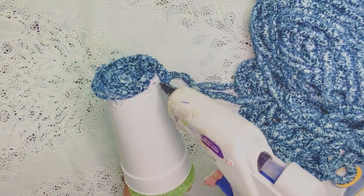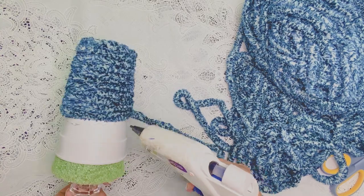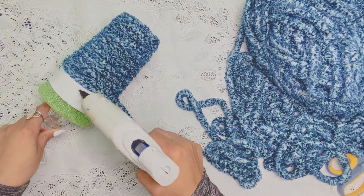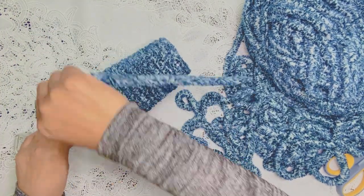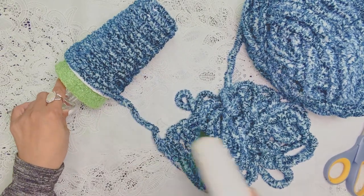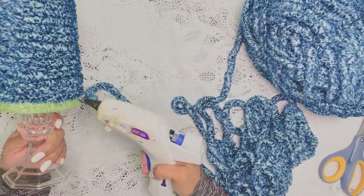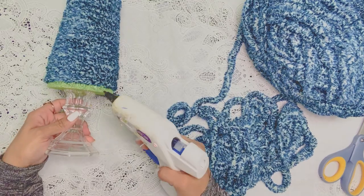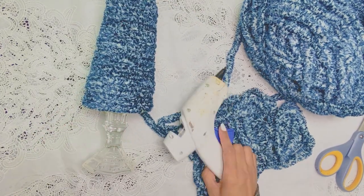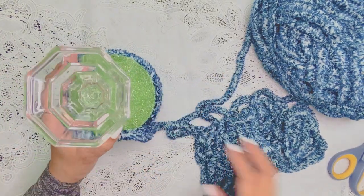Now we're taking this yarn and gluing and swirling — gluing and swirling — that's the best way I can describe it, just wrapping it around and gluing as you go. It's really easy to do. They had such a beautiful assortment of yarn at Hobby Lobby. By the time we're done, it won't even look like a paper cup. If your friends come over and ask where you bought that beautiful tree, you can say, 'I made it — with a paper cup!'